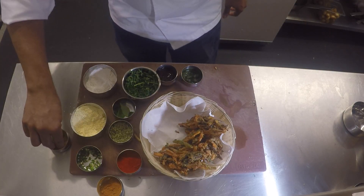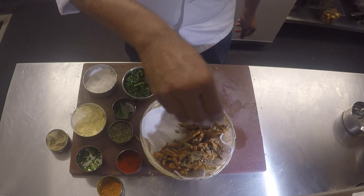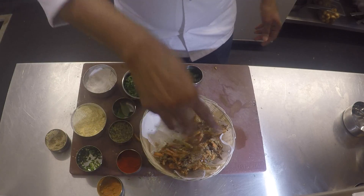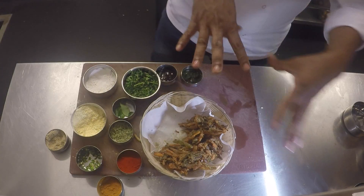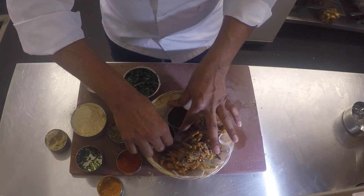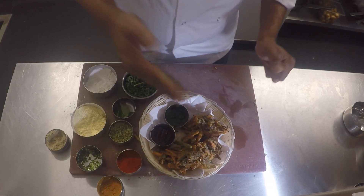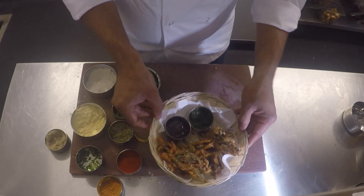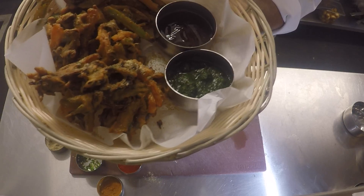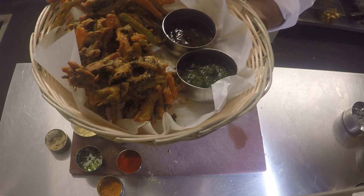Give the pakoras a really nice drizzle of chaat masala — it acts as a flavor enhancer and we're using it in different forms across different recipes. Then we get those two chutneys again — date and tamarind, and mint and coriander. Here we are: really nice, colorful vegetable pakoras with date and tamarind and mint coriander chutney, good to go.